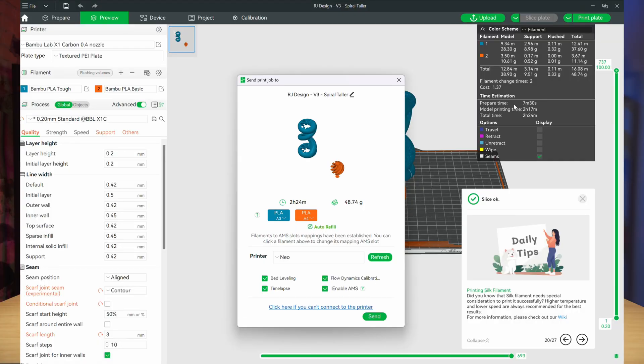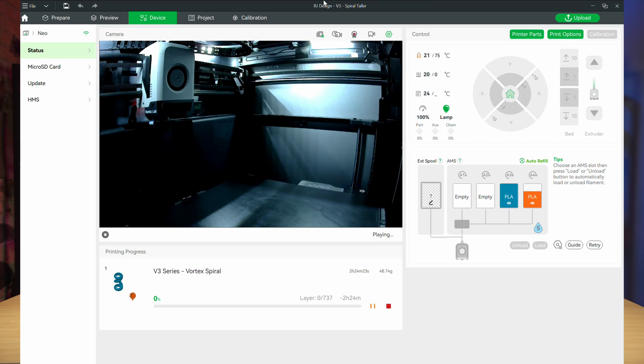But the cool thing about 2024 is that many of the new printers are coming with Wi-Fi or network connectivity that allows you to connect that printer to your network and print straight from your computer right to that printer. From there, your printer will start heating up.